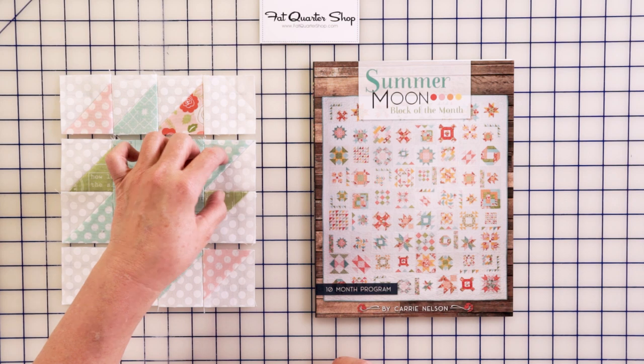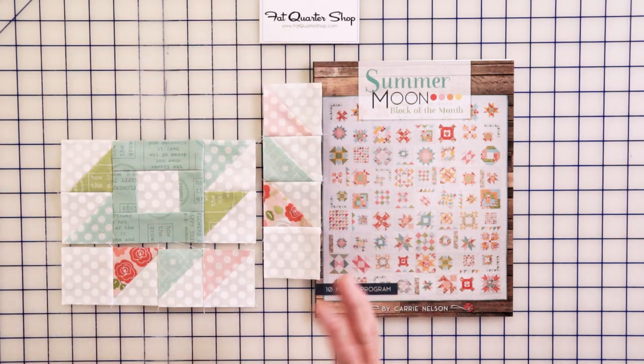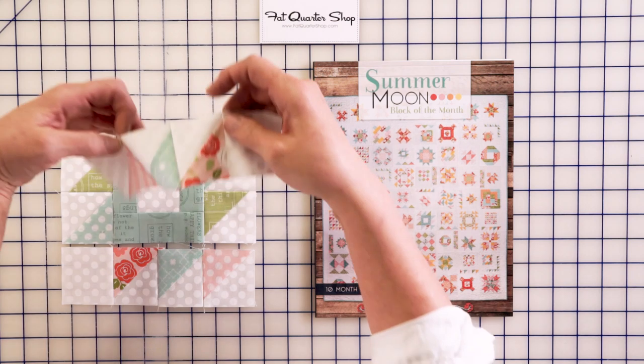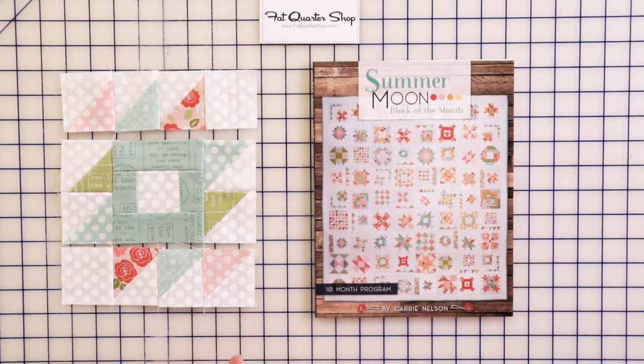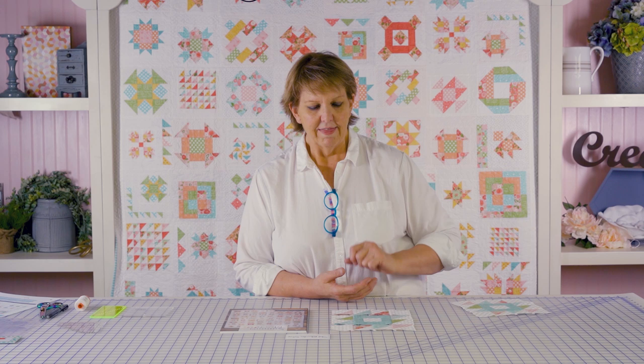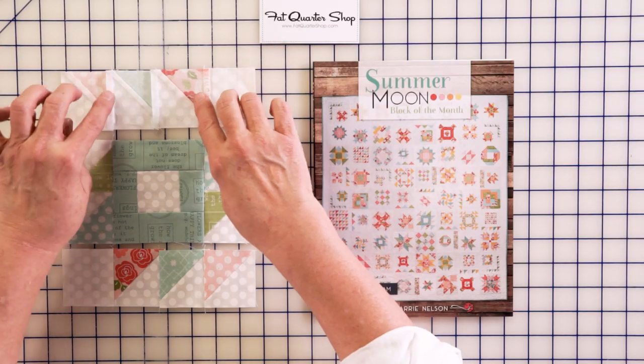One thing to pay attention to: these two do not go in the same direction as those — they are opposing. It is very easy to be chaining through, thinking you're going to town and you got them all right, and then one set of your half triangle squares is going the wrong way. I like to tease — ask me how I know. Been there, done that.